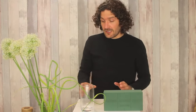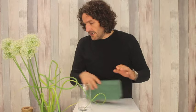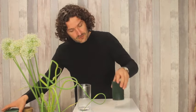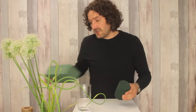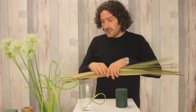Welcome to Flower Factor. We are going to make a nice design using this glass container. I am going to use the furrow foam from Smithers Oasis. What we are going to do is basically cut out a shape that is a little bit more tiny than the glass container.